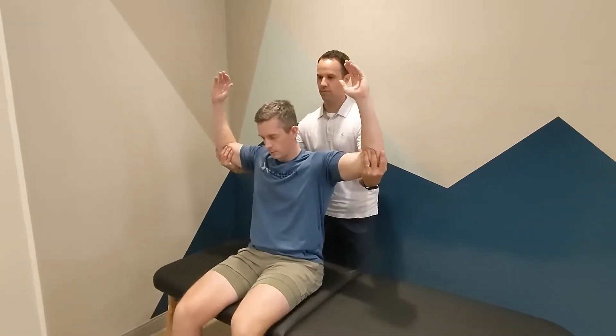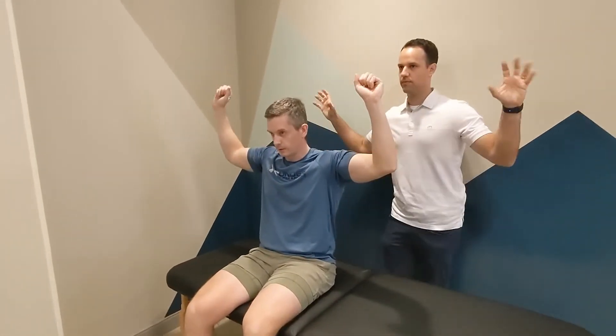The patient is then asked to open and close their hands repeatedly over a three-minute period. A positive test is reproduction of the patient's symptoms, including radiating pain, paresthesias, pallor, cyanosis, and inability to complete the test.